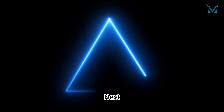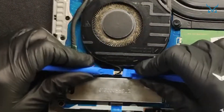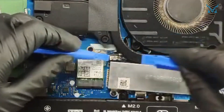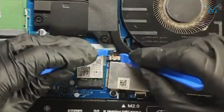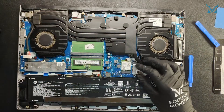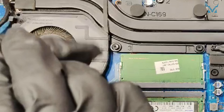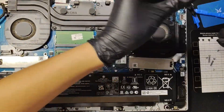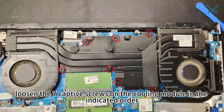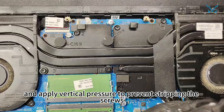Step 3: Remove the heatsink and old thermal paste. Disconnect the DC power cable on the left side and the power cables for the fans on both sides. Use a PH0 screwdriver to remove the six screws securing the two cooling fans. Then loosen the seven captive screws on the cooling module in the indicated order. Use a high-quality screwdriver, such as the cooling monster combo 01, and apply vertical pressure to prevent stripping the screws.